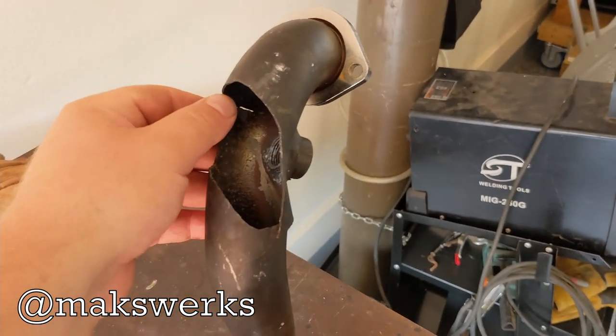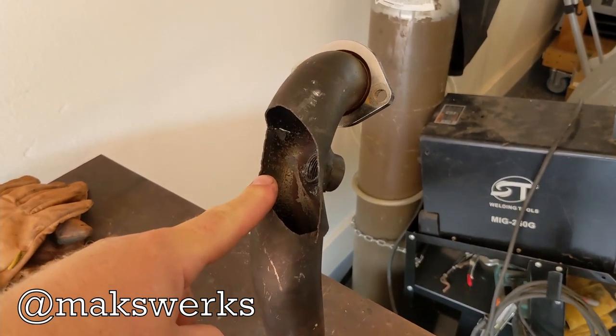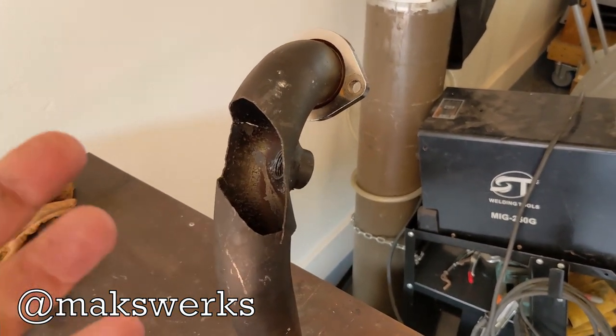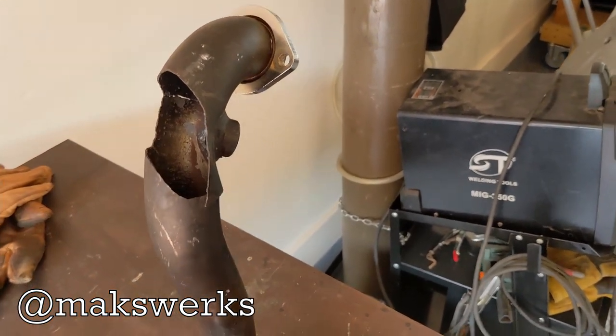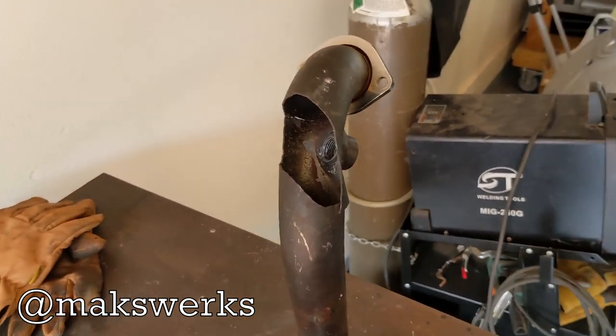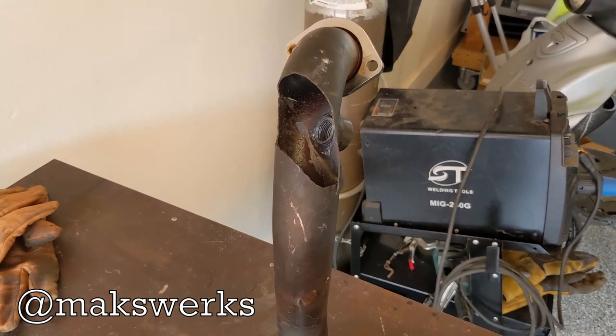Now what causes a blowout like this? Maybe a backfire? Maybe something else? I really don't know. I have seen things like this on motorcycle exhaust before. They usually have to do with poor material quality. I don't want to talk shit about this company because I don't know anything about Harleys and it's not really my place, but that has been my experience in the past on sports bikes.